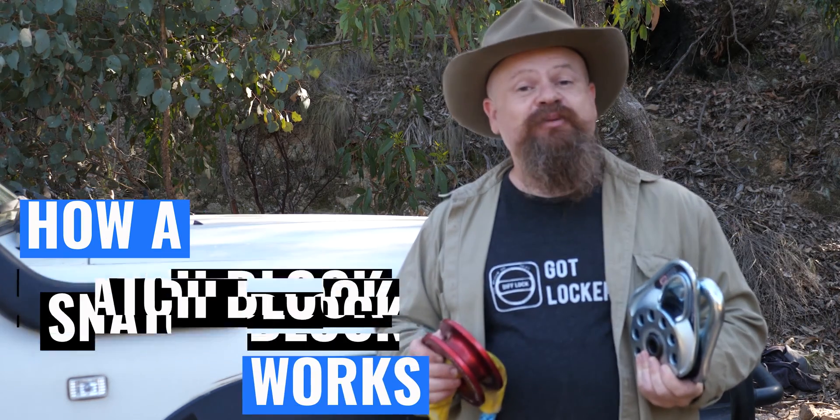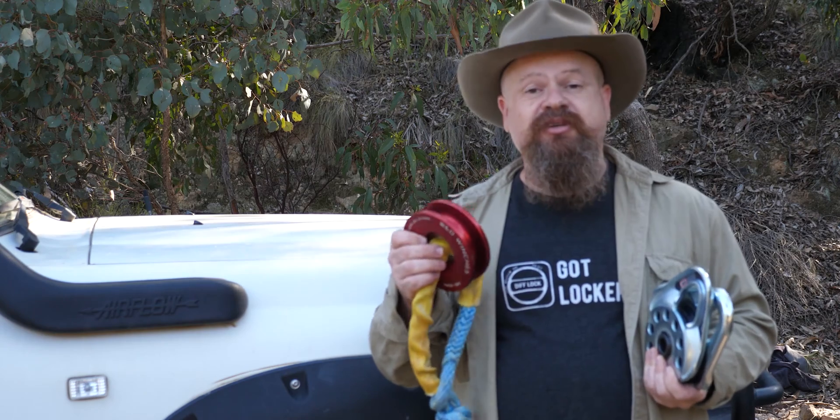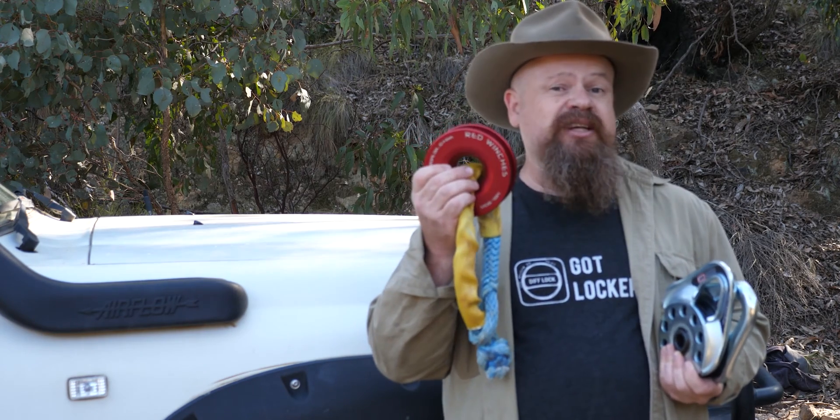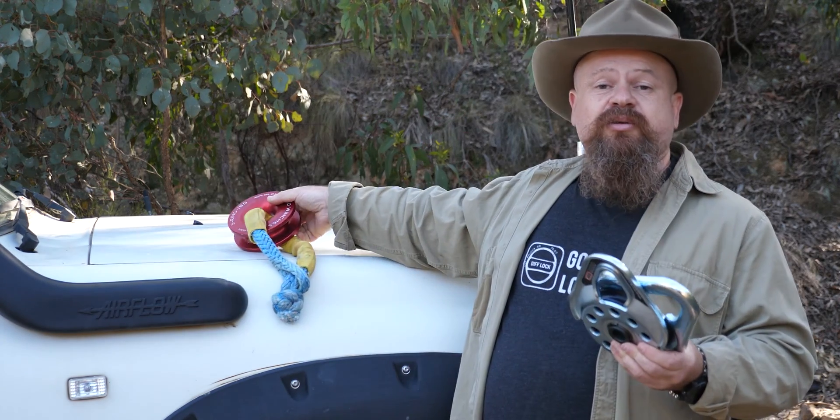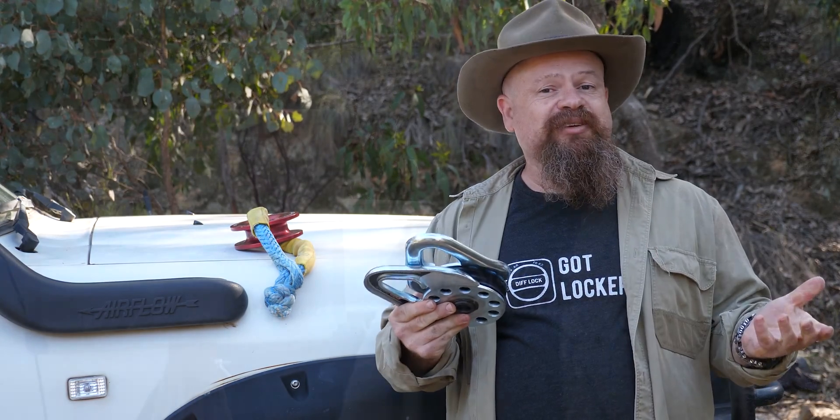G'day Cobbers, welcome back to the bush. In this one we'll be checking out snatch blocks and how they work from first principles, whether they be the new style snatch ring with a soft shackle or the old style split sheave snatch block. Let's get into it.